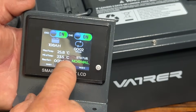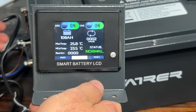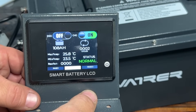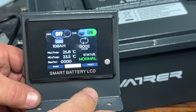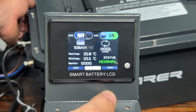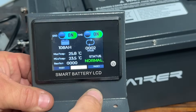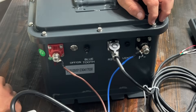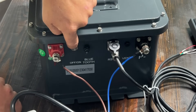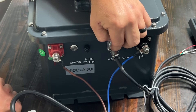When you turn the battery off, the discharge will automatically turn off. And when you turn the battery on, discharge will turn itself on. On the side of the battery you have a negative terminal, a positive terminal, an on/off button, and also the display screen connection point.